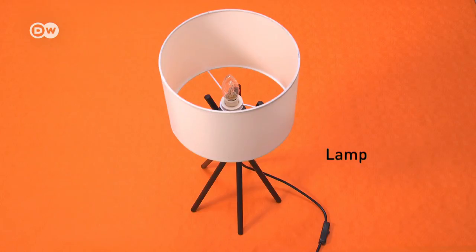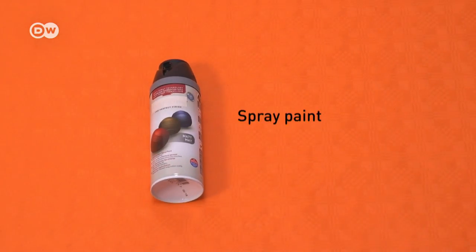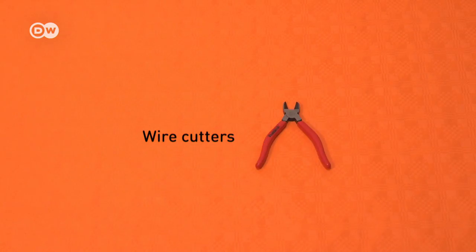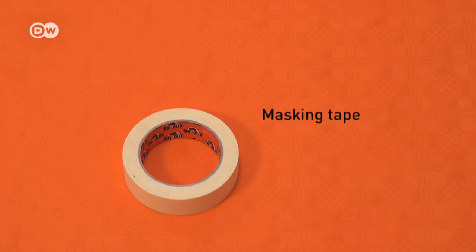For that you need a floor lamp with a round lampshade, wire mesh 2cm longer and wider than the lampshade, a retro light bulb, a spray can of matte black paint, binding wire, wire cutters, pliers, a box cutter and masking tape.